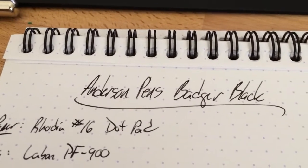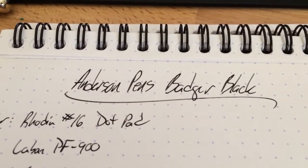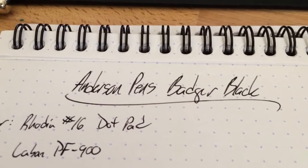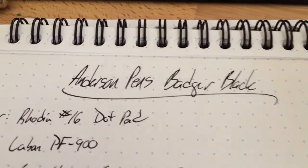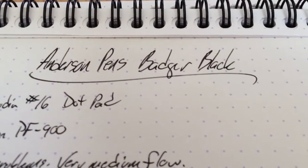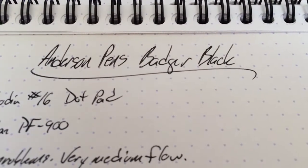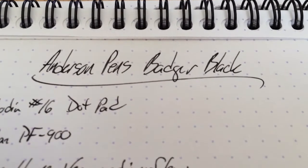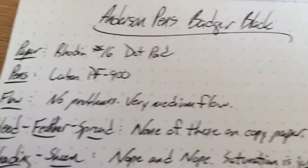It's not the darkest black. It's not going to be as dark as Aurora Black, Noodler's Black, or Invincible Black from Private Reserve or some such thing. But it is a perfectly good black all on its own — it's not really gray. It's saturated just to the point where it won't shade, so you're going to get a nice solid black, but it's not the darkest one.